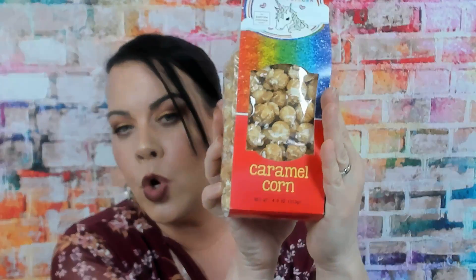This I am loving — this is my favorite caramel corn popcorn. I love, love, love this stuff. I'm going to hide this because I don't want to share with my kids or my husband. I really like that.